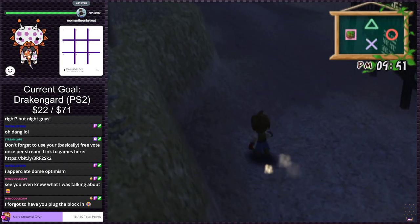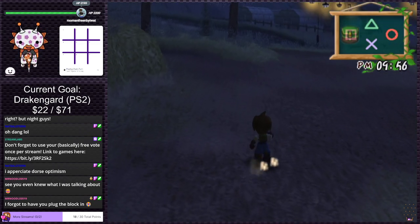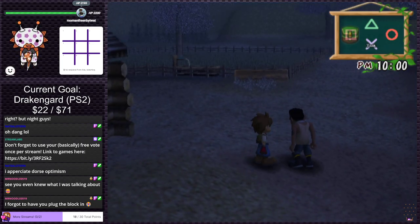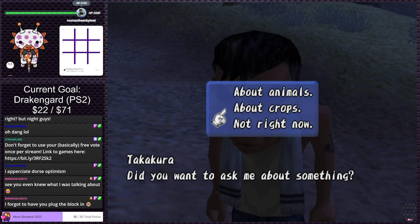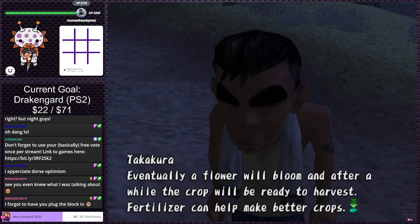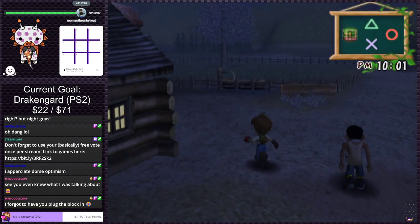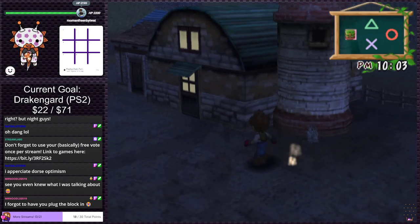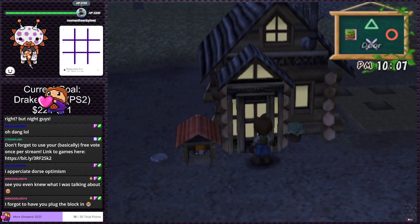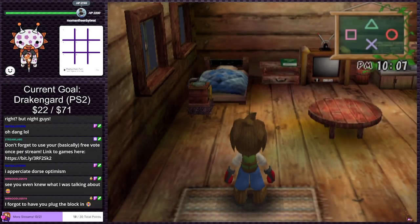Rock says it feels good out, maybe he should go hiking. At 10 o'clock at night? Going back to Gramps. Got anything to say before we head to bed? He says to raise crops: first till the soil with a hoe, plant a seed, and water it when it gets dry. Eventually a flower will bloom and after a while the crop will be ready. Fertilizer helps make better crops. Crops planted next to trees won't grow.